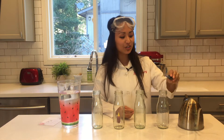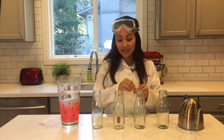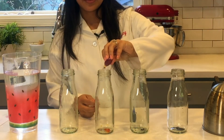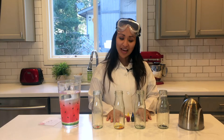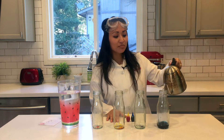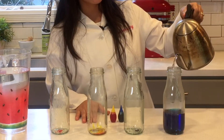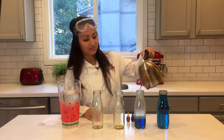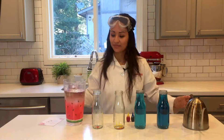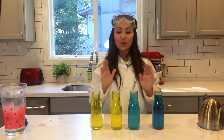The first thing you're gonna do is take your blue food coloring, or whatever color you use, and put a few drops in just two of the bottles. Then you'll do the same thing with the yellow food coloring. After you've done that, take your hot water and fill up both of the glass jars that have the blue food coloring, and fill up the two glass jars that have the yellow food coloring with cold water.